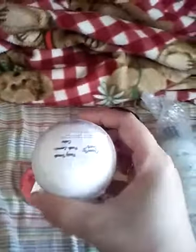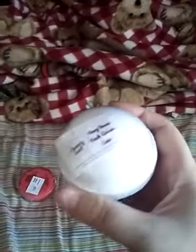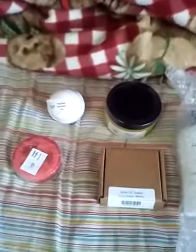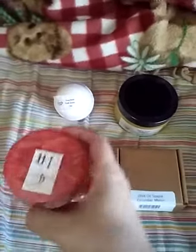We're going to start with the Fizzy Bomb, which is a small bath bomb, not too big. This is their Fizzy Bomb in the Fresh Lemon Cake scent — that's going to be really nice. I do like lemons. The lemon cake smells really good. It smells decent from what I can smell from inside the package; I can't give you the full impression as there's still some wrapping over it. Nevertheless, I cannot wait to begin using these things.